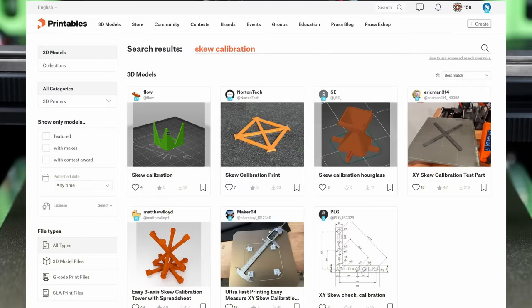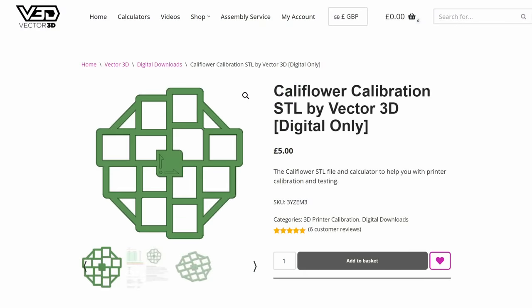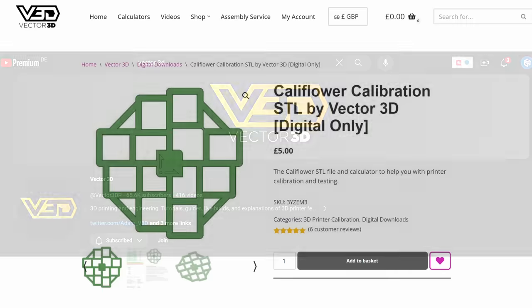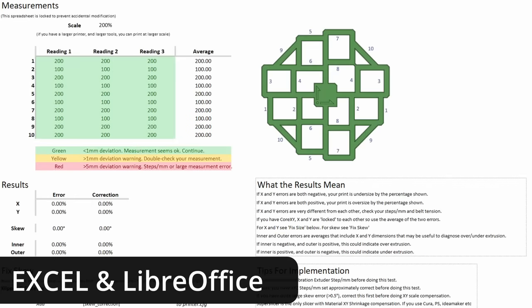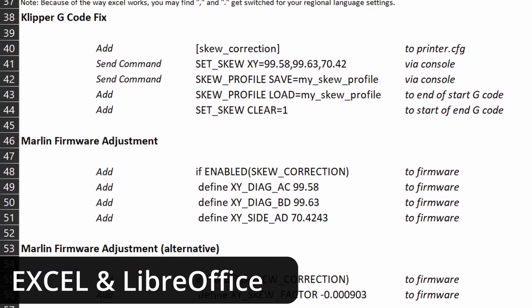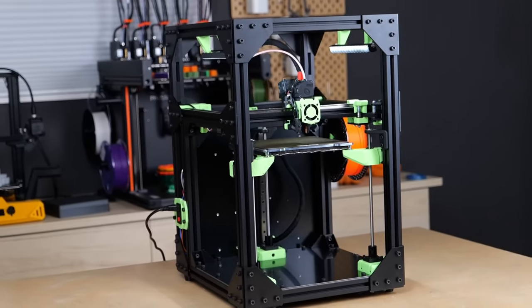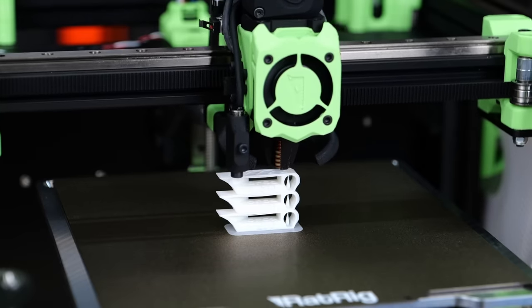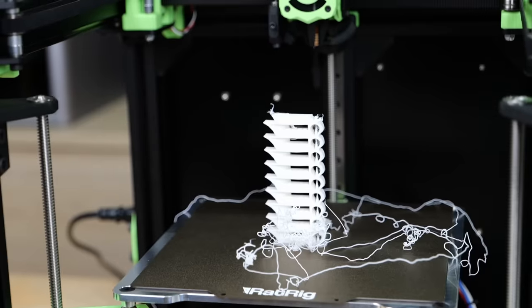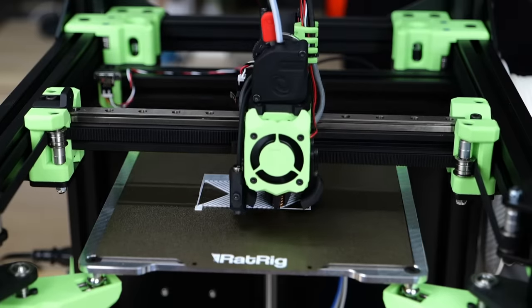You can find several different solutions on the typical model repositories, but the one I've been using is the so-called Califlower from YouTube colleague Adam of Vector3D. Yes, this is a paid download, but what you're getting is not only the STL for printing, but also a super convenient spreadsheet that gathers your measurements and does all the calculations for you, and even creates the inputs to compensate for the deviations in your firmware or slicer. Before printing the Califlower, I made sure I properly tuned my filament profile — optimal extrusion temperature, flow percentage, retractions, and optimal pressure advance value.